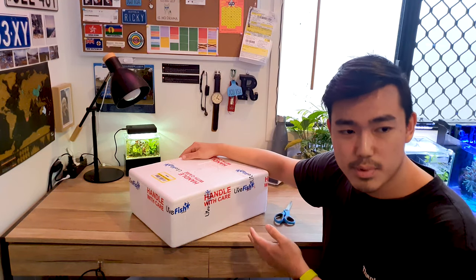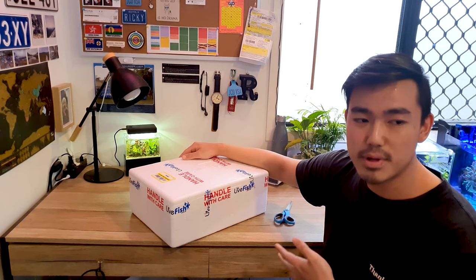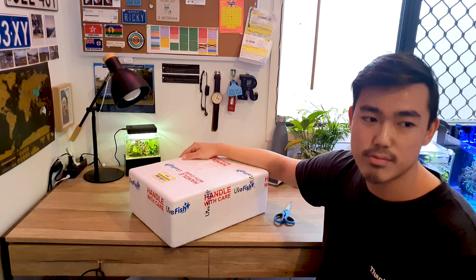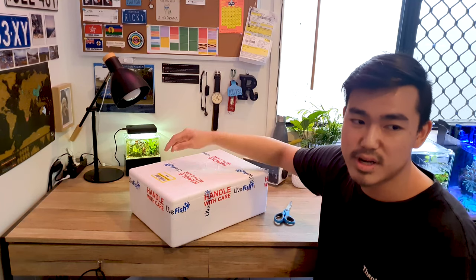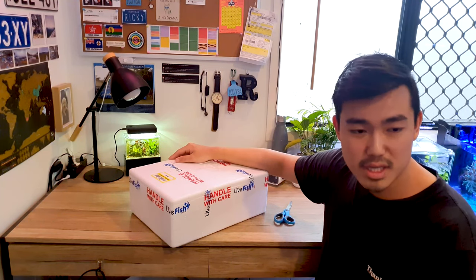I ordered this box yesterday and it arrived literally overnight from Melbourne, and I live in Queensland, so that's actually really fast — considering that right now we've still got coronavirus going on, so postage-wise things shouldn't really be running that fast. But yeah, anyway, let's get started.